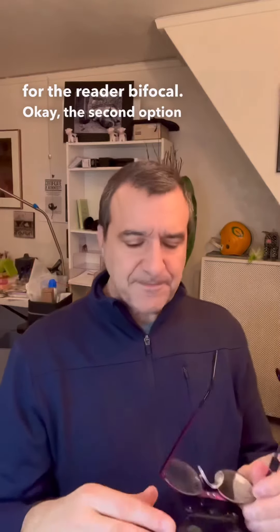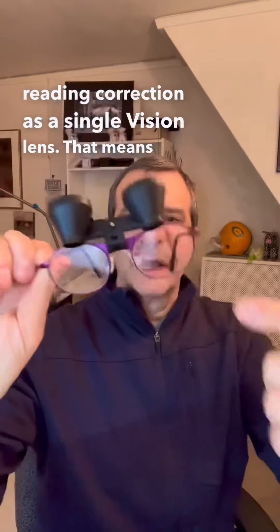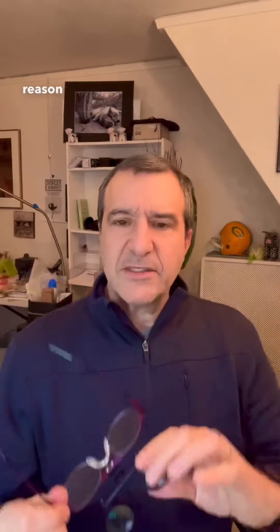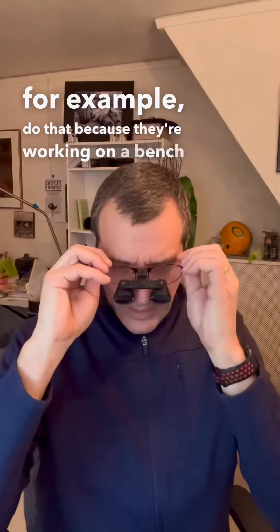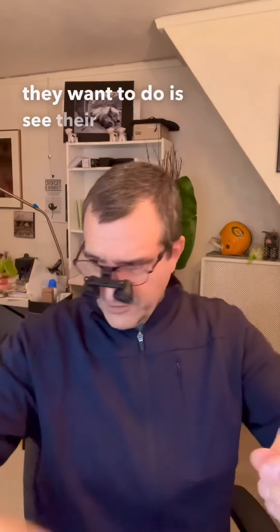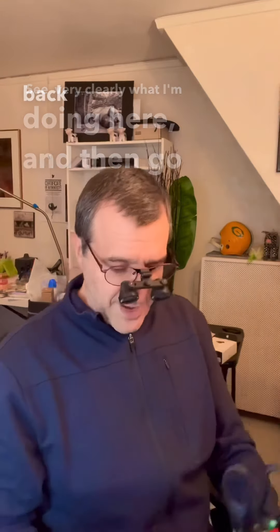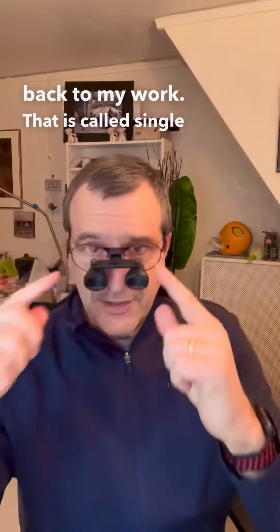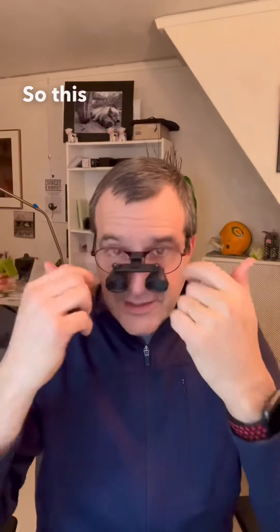The second option is to make that reading correction as a single-vision lens. That means the reading correction is in the entire lens. The reason you might want to do that — a lot of jewelers, for example, do that because they're working on a bench and they have all their tools very close by. All they want to do is see their tools. You can glance above the magnifiers, pick out your tool, see very clearly what you're doing, and then go back to your work. That is called single vision, and you can flip up the lens and still see through that near correction, so this is near all the way around.